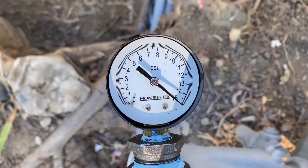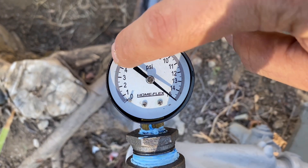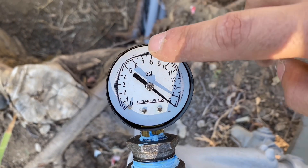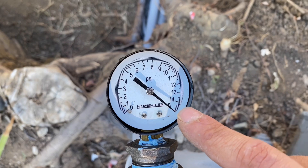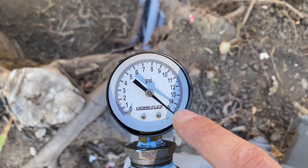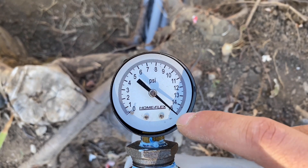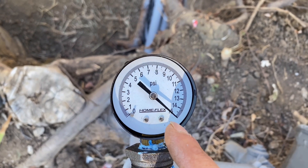Originally there was a leak and it was just going down continuously all the way to like three or four PSI. After I fixed the leak — which I have a video on — it's no longer doing that. Now it's going down to about 13 and then back up to about 15 over the 48-hour period.